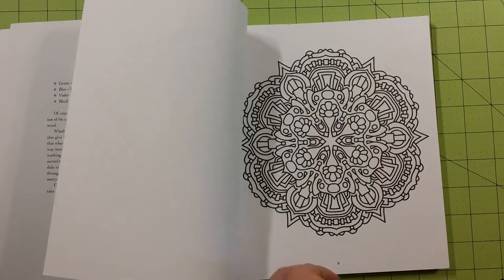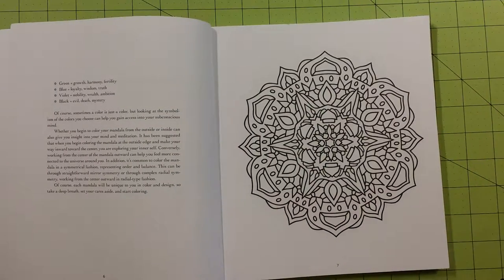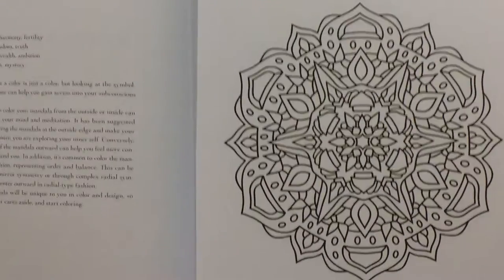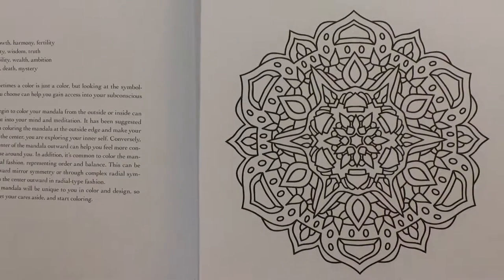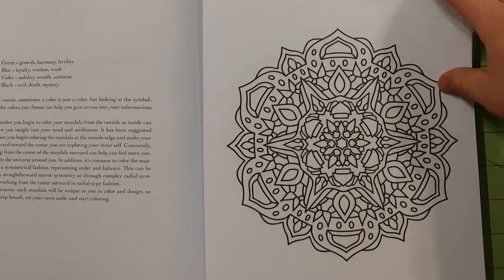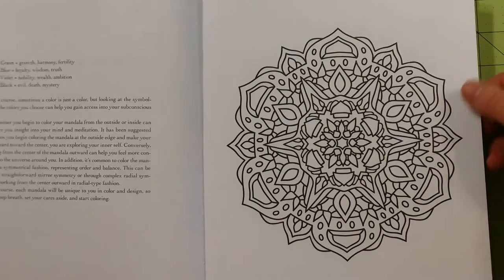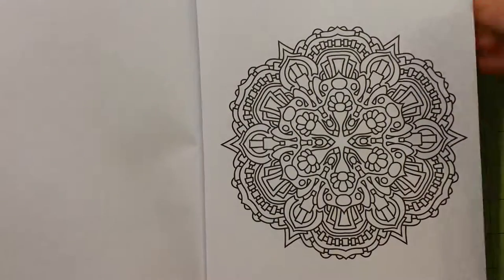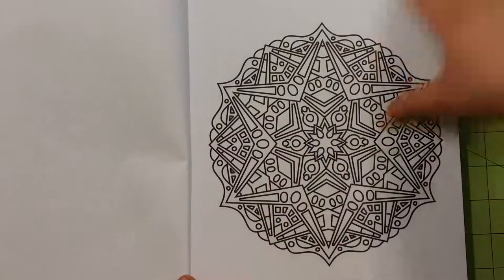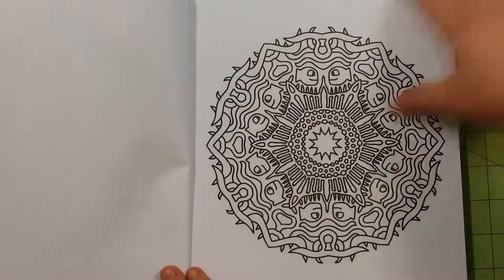Cutting the page out will also allow you to tape it down if you're going to use watercolor. So let me go ahead and start my review here. I'm going to go through these probably a little quicker than I would normally, just because there are a hundred pages, and this is my ninth video today. I wanted to get really close up on these pictures so you can see them very well, and since they're one-sided, I'm able to do that.